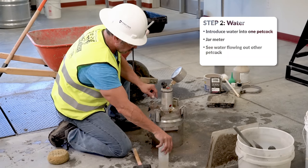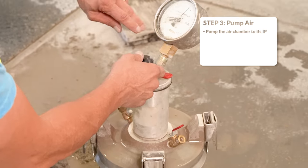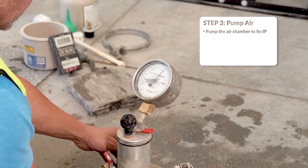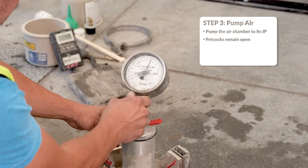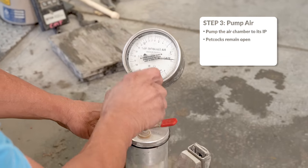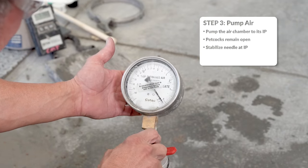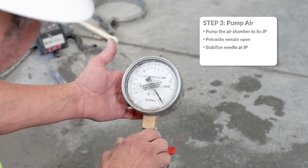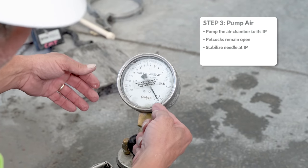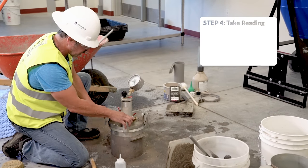After you've got standing water in both petcocks, you want to pump up the air meter to its IP. The IP on this pot is two. Tap the back of the gauge to stabilize the needle. With the needle stabilized at two, we're going to ensure that we still have standing water in both petcocks.